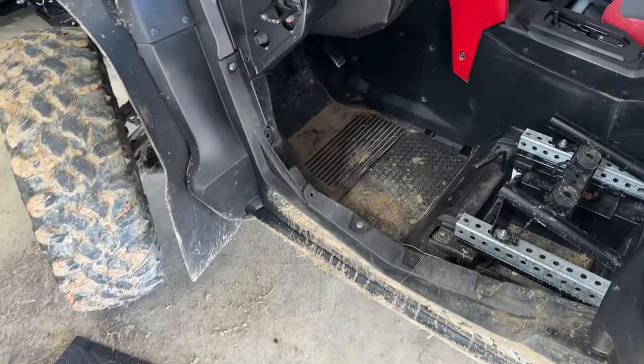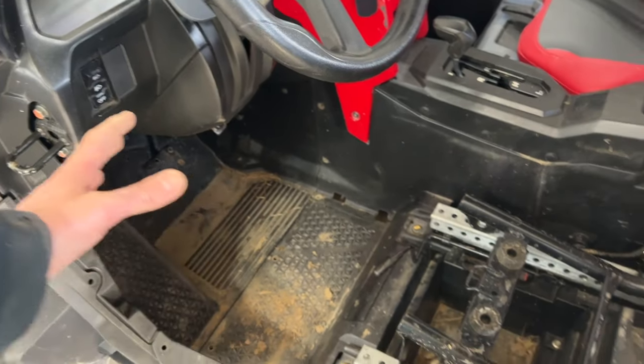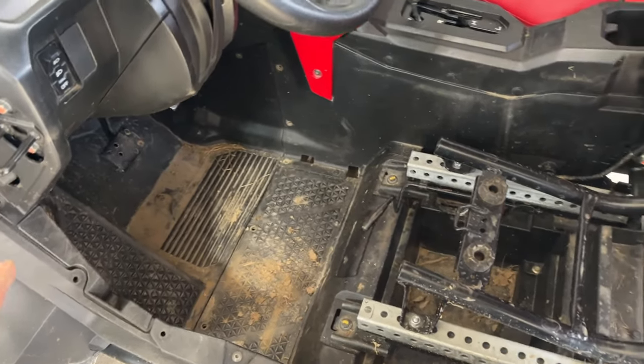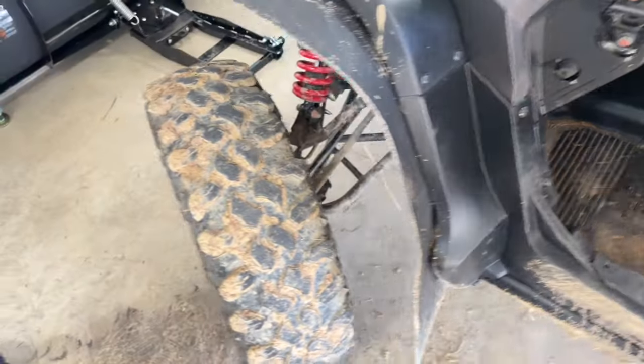It's really hard to get this whole liner out because you have to take all this stuff apart. I already took all the pins out and there's still a lot more, and I didn't feel like taking apart the whole machine just to figure that out.